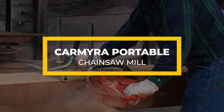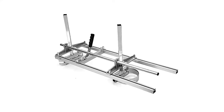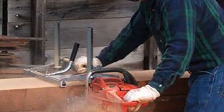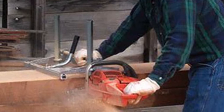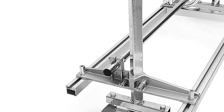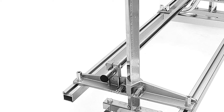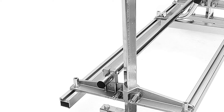The Carmyra Portable Chainsaw Mill is high-quality since it consists of stainless steel and aluminum as its construction materials. This construction makes it sturdy enough to handle even the most challenging tasks, and at the same time, the materials guarantee exceptional durability. So if you want a durable chainsaw mill that also performs impressively, you can rest assured that this is the unit to handle your needs.